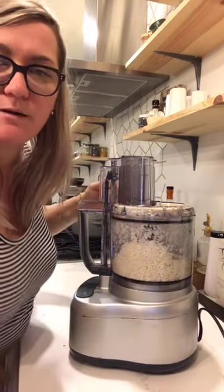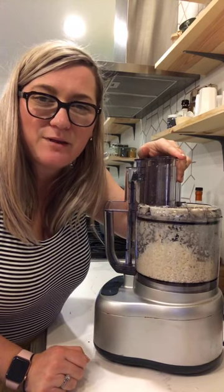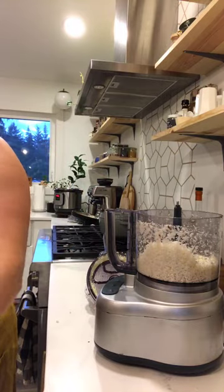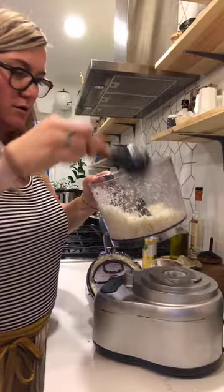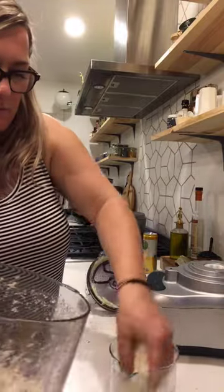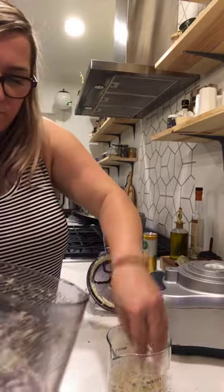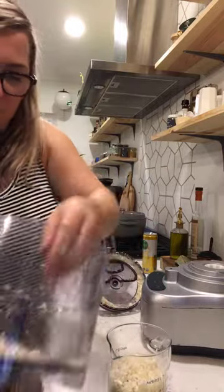That was done. I have a few stragglers — I'm not going to use those. I'm going to measure out how much we got out of two cups of florets. I might not use all of it — I'm going to add half of it because I don't want it to be super cauliflower-y in the meat.